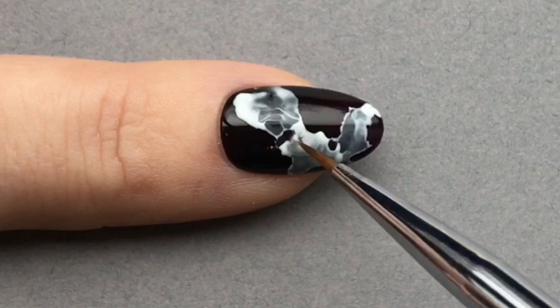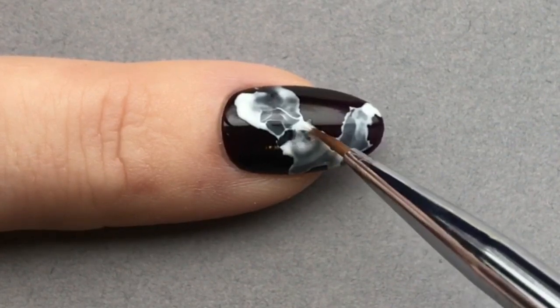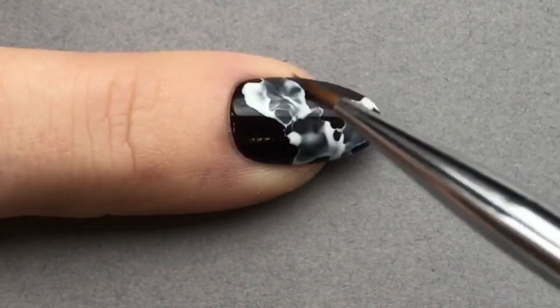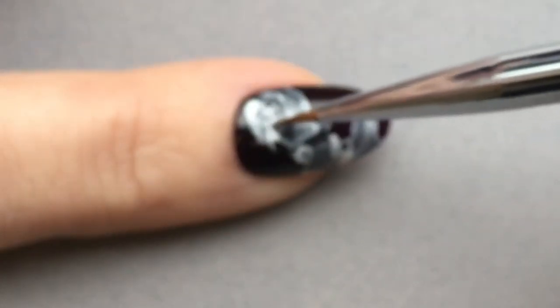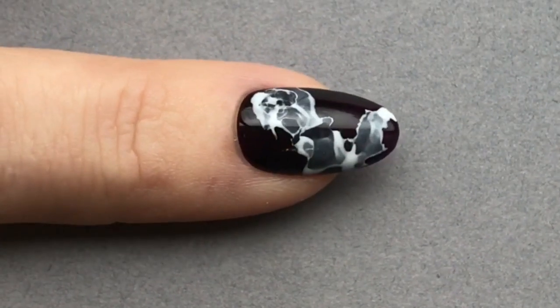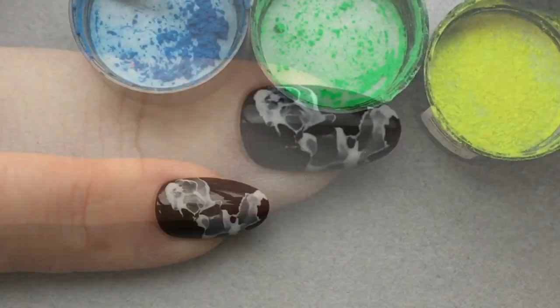If you're doing several nails or a full set of these, it's ideal because you do a little to one nail, move to the next, while the last nail is drying a little bit as the IPA evaporates. You just keep going until you're happy with it.